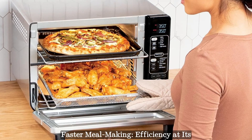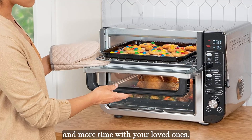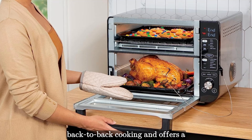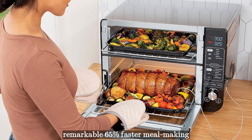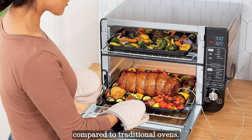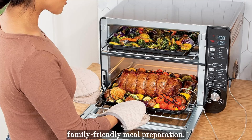Spend less time in the kitchen and more time with your loved ones. The Ninja Double Oven eliminates back-to-back cooking and offers a remarkable 65% faster meal making compared to traditional ovens. Say goodbye to long waits and hello to efficient, family-friendly meal preparation.